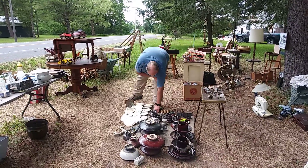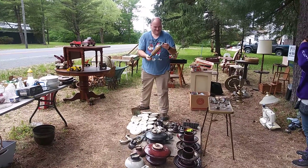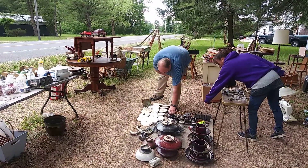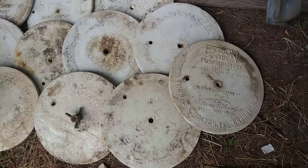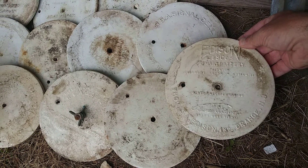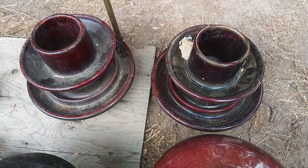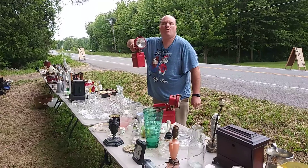Look at this — the big ones are insulators. The big ones are ten bucks a piece, and these little ones are like twenty. People use these insulators to put shrimp in — they clean them out and put shrimp around. That's a neat repurposing, and like I said, coffee tables and whatnot too.